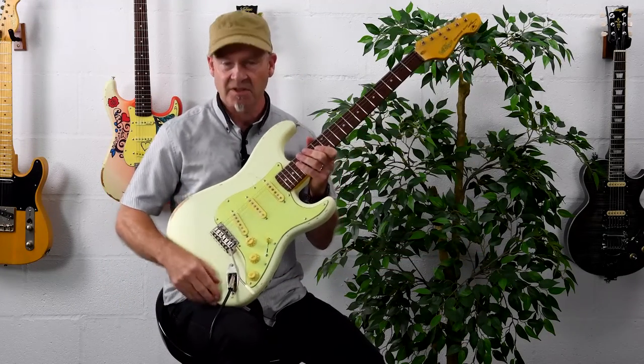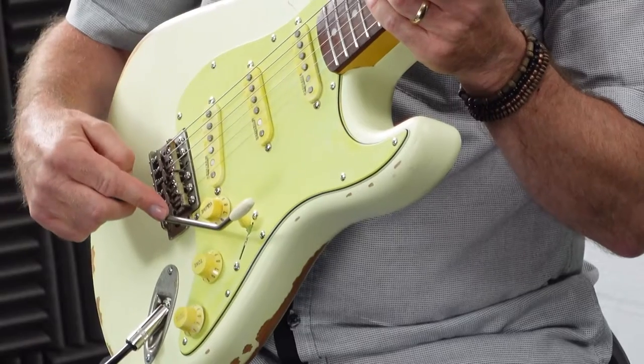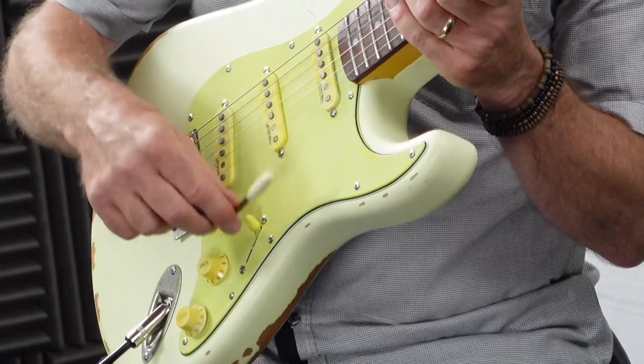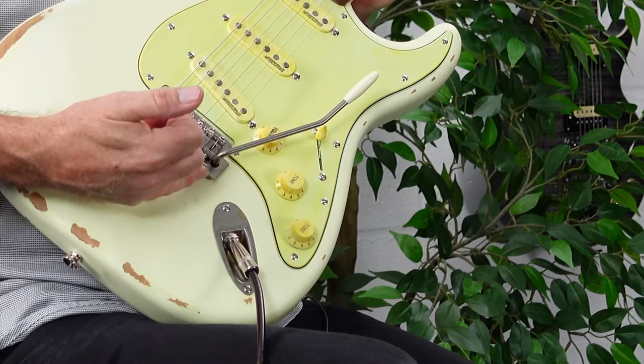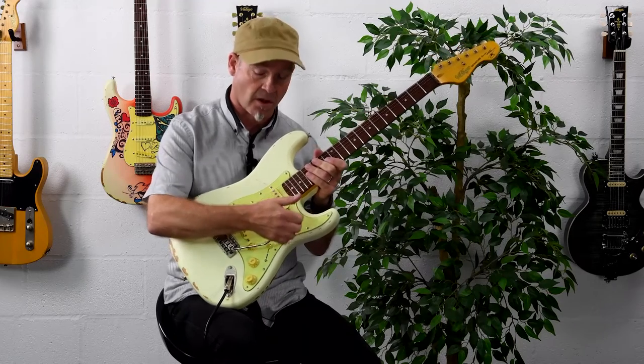However, to help bring this guitar in line with the needs of the modern player, the arm is a push-in arm whose playability can be adjusted with a small grub screw, so you can set the height of the arm and also the stiffness of the arm.